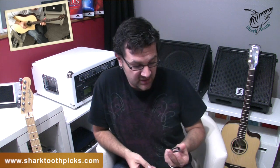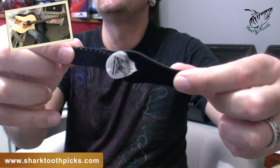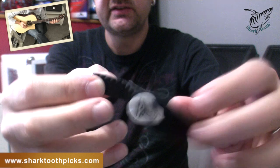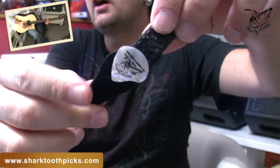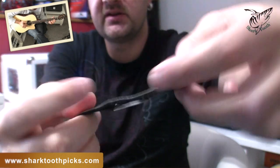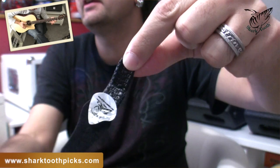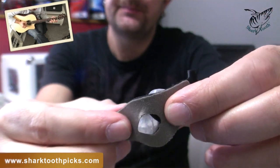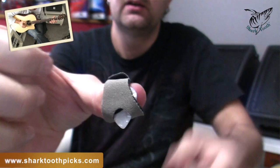In this video, I'm going to focus mostly on their shark tooth model. The shark tooth is made of three different components: the strip that goes around your thumb and wraps around it, another strip attached to the thumb strip, and on that strip is attached your pick. The shark tooth also comes with an additional adhesive strip that you can attach to your thumb strip, allowing you to attach any pick that you already have.